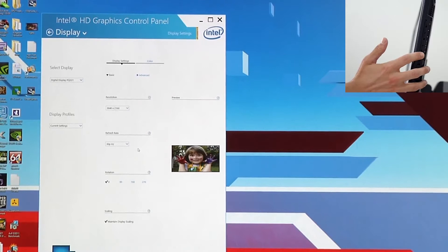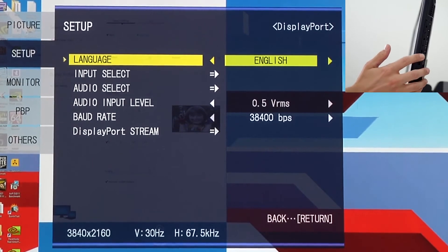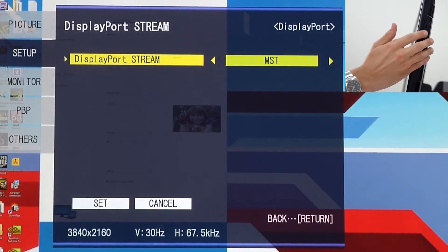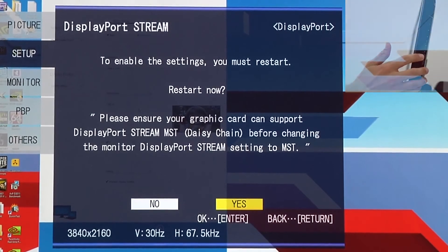We're going to go into the Monitor menu here, and under Setup, we're going to have DisplayPort Stream. We'll go down to DisplayPort Stream, and we see that it's currently set to SST — Single Stream Transport mode. We're going to change that to Multi-Stream, and then go down to Set. When you hit Set, it is going to reboot the monitor. So we'll wait for it to come back on.